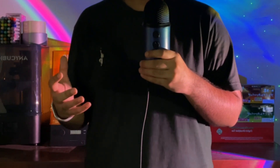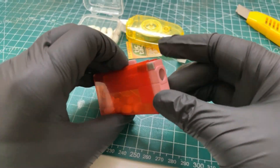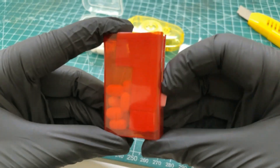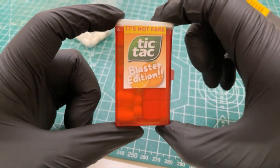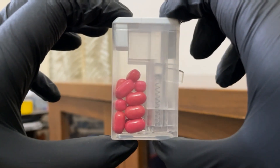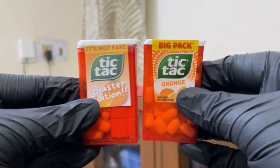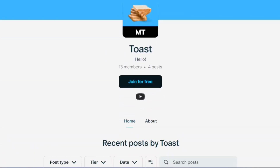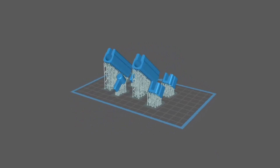Now that we have everything we need, let's assemble the whole thing. So this is the final product. I also created a montage of me testing its blasting capabilities and the reload mechanism. But before I show it to you, I wanted to mention that I have a Patreon where I provide the 3D print files for the tic tac blaster and all of my other projects for absolutely free — link in the description. Okay, now here's the montage.